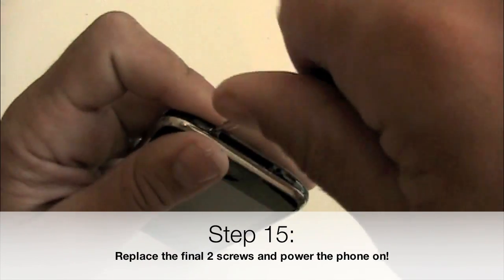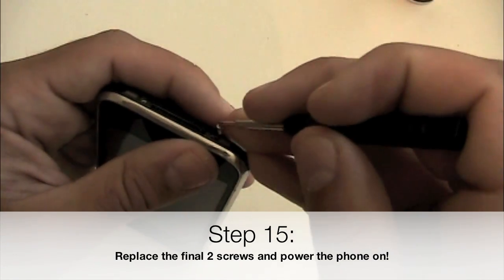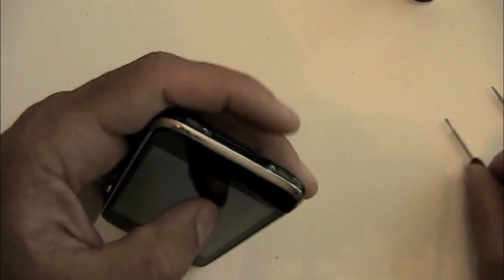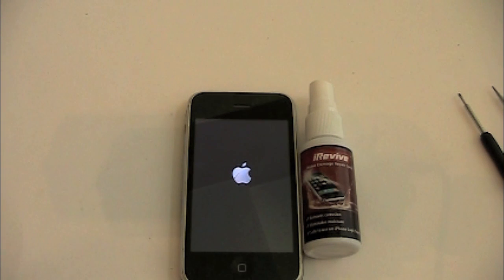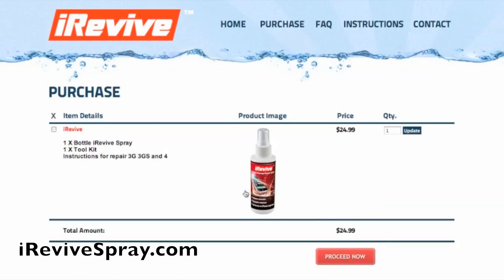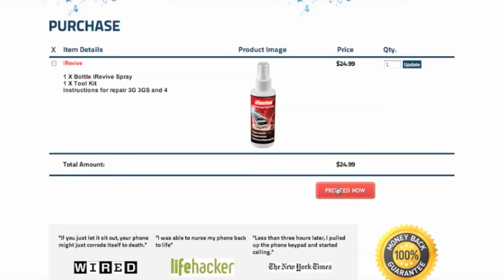Power the phone up. If your phone doesn't power up right away, try connecting it to a computer and seeing if iTunes will recognize it. If you still aren't having any luck, go to our website and check out our common mistakes and troubleshooting tips. This is iRevive Water Damage Repair Spray — this repair process has been shown to fix nearly 90% of all water damaged iPhones. To order, go to iReviveSpray.com and we'll have it shipped out to you the same day.